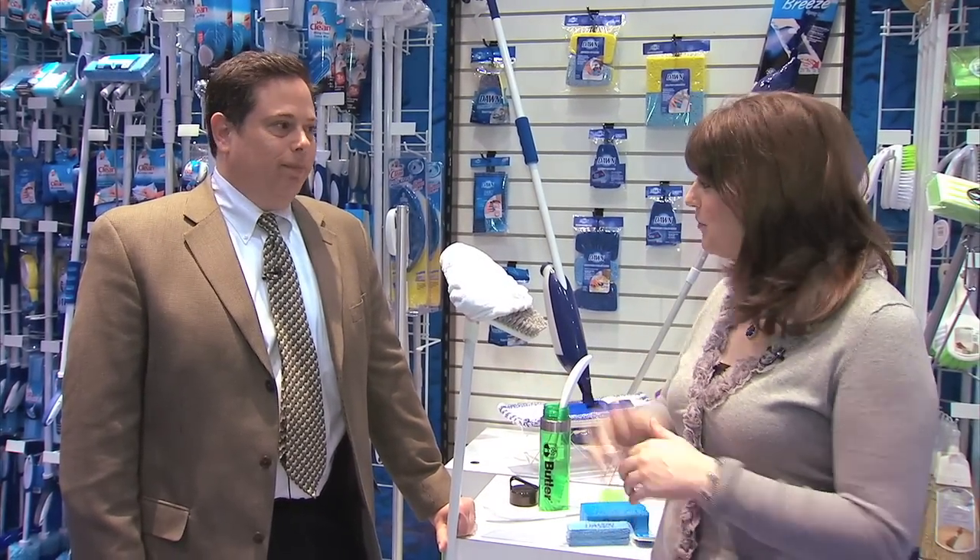Hi there, I'm Emily Barta with Housewares TV. Let's face it, cleaning products — we all have to have them, but none of us want them. However, Mike is going to tell us about three new products that you are going to want to run out and buy. Mike, welcome.